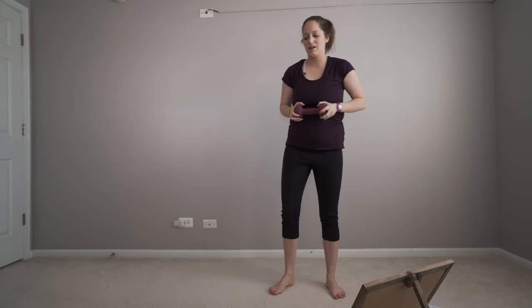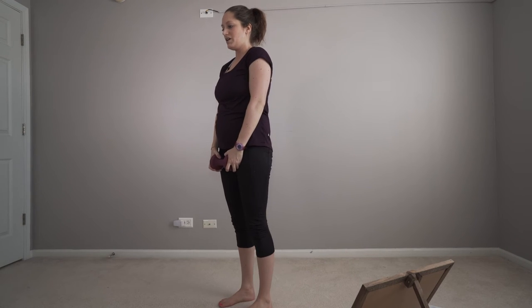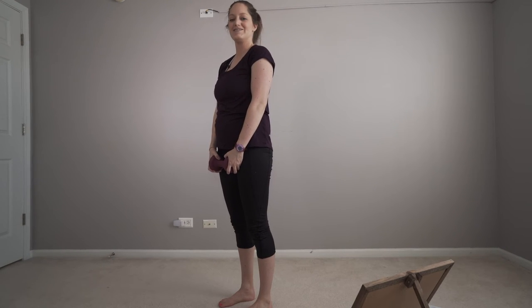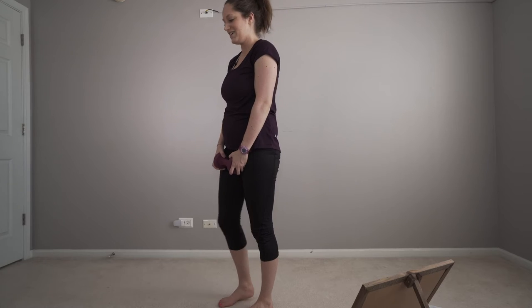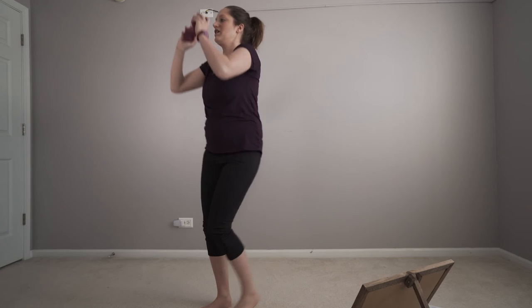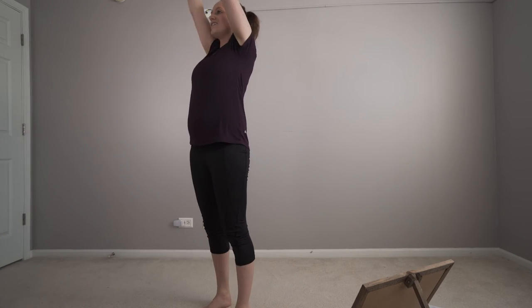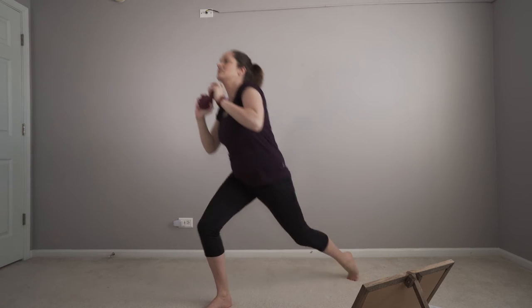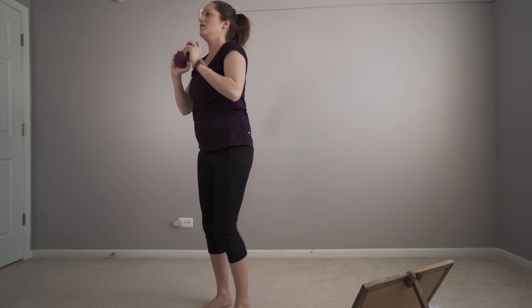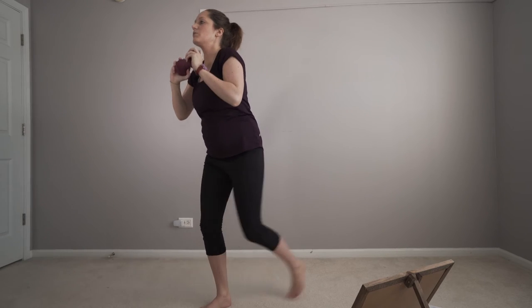We're going to give you some time, and then we're going to work on the other side. Breath, we got this. Step back, lunge, up. Lunge a little bit deeper if you can. That makes it harder.